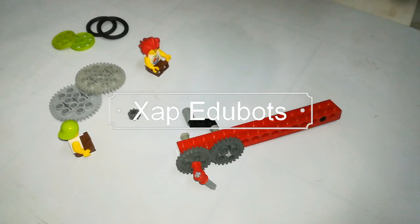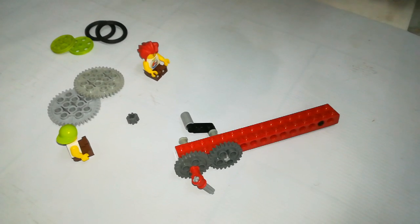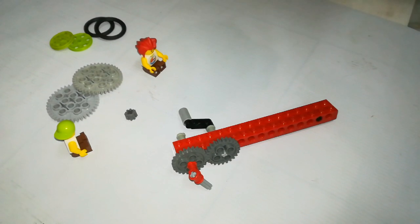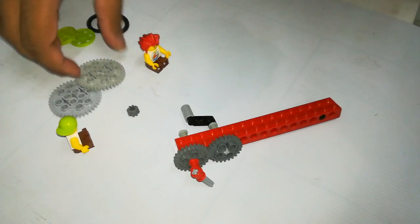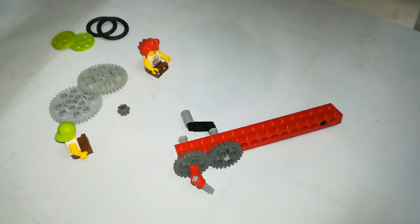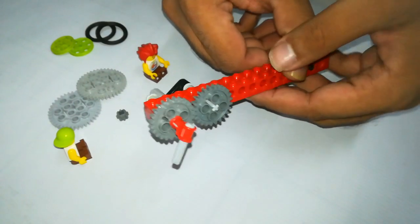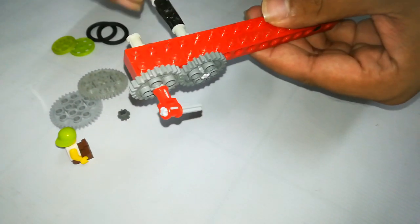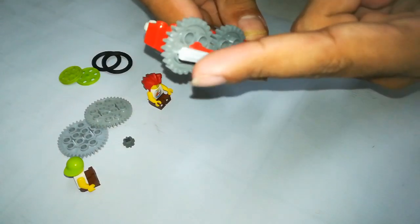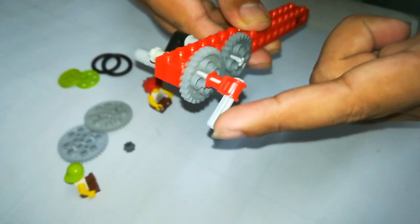In this video we are going to explain the LEGO gear mechanism. You can see there are many gears present — this is a 40 tooth gear, this is an 8 tooth gear. I'm going to explain the gear mechanism with a 24 tooth gear. This is the handle, this is the 24 tooth gear, and this is the indicator which tells in which direction the gear is moving.